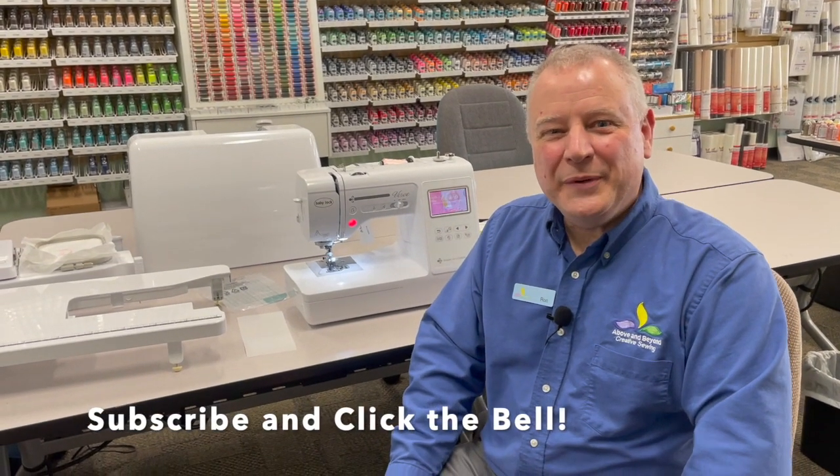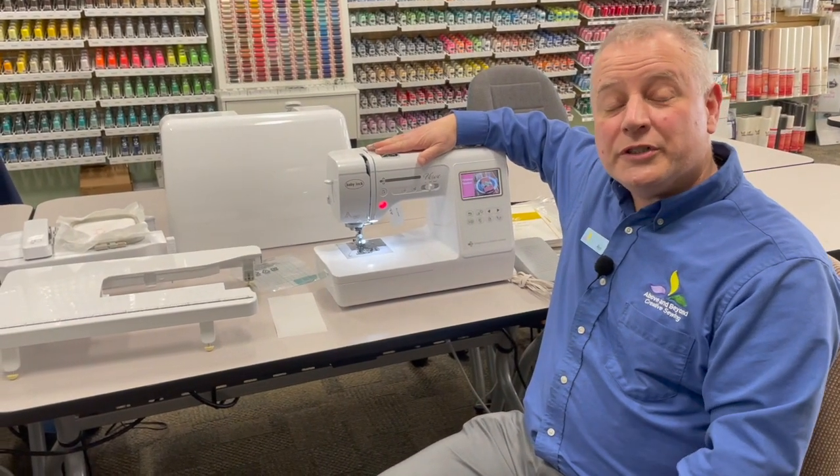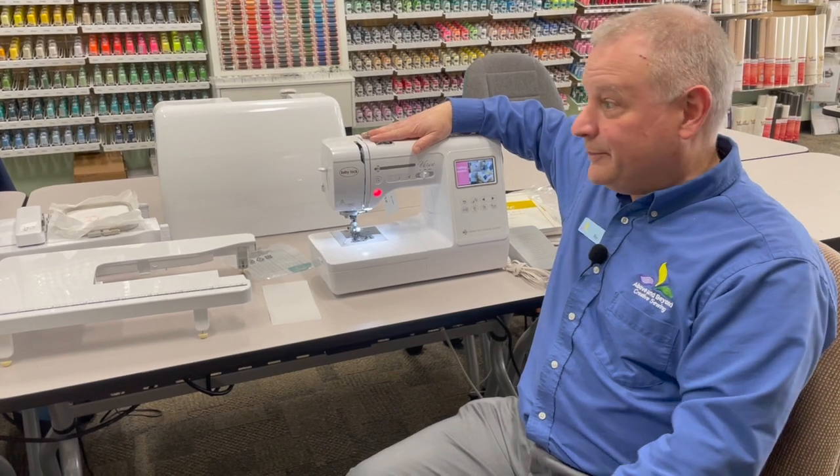Hi, I'm Ron from Above and Beyond Creative Sewing. I'm so excited to join you here today to show you the great new Baby Lock Verve. We just got a shipment in. It's such an excellent machine, I wanted to show you a little bit about it.